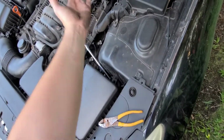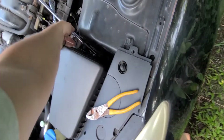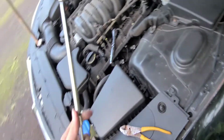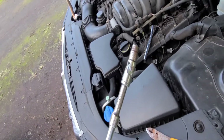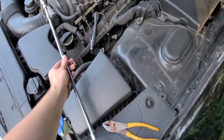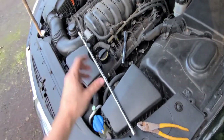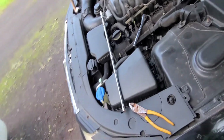All I gotta do is take the engine cover off, which uses those two suction clamps — just pop it up on each side and pull off the cover. You probably don't need an extension this excessive, but the swivel definitely helps. This is a 10 mil with a swivel.